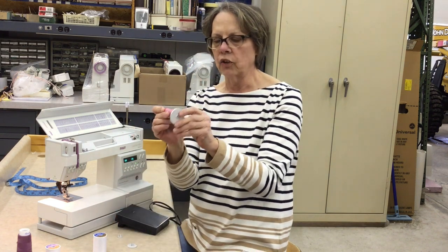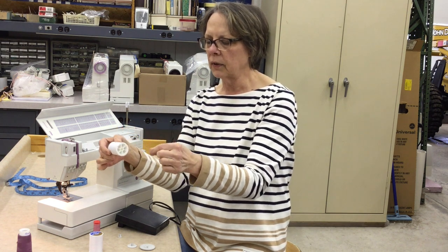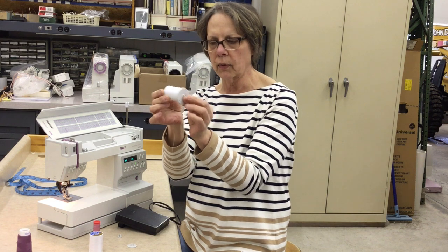If you use a very large cap, your thread isn't going to pull off properly. If you're using a thread like Coates and Clark dual duty, they have a notch on the end for thread storage, and the problem is when the thread's coming off, it can get caught in that notch. So you must use the larger spool cap — slightly larger than the circumference of the thread.